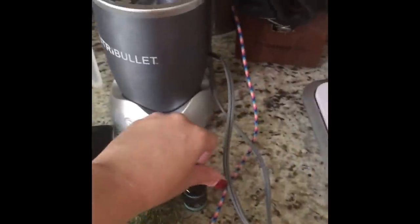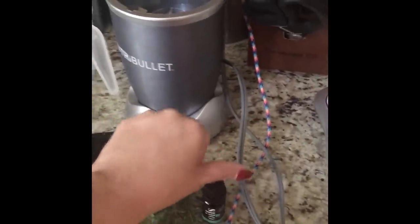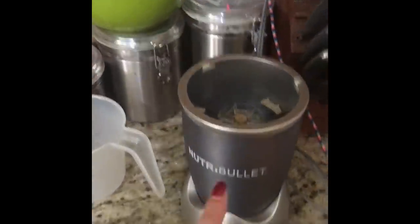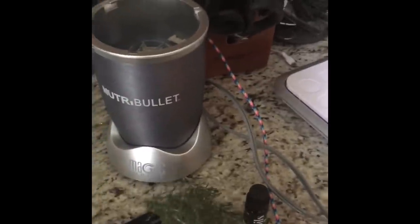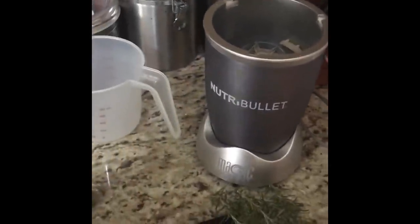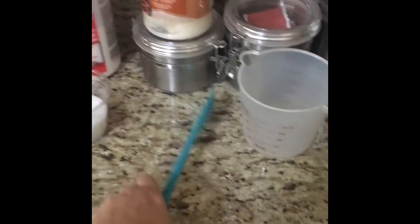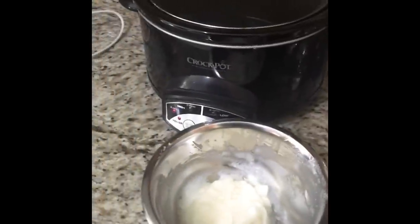I have my immersion blender, my scale, some rosemary, rosemary essential oil that's safe for soap making, my Nutribullet because we're going to pulverize the rosemary in a little bit, and a thermometer that goes up to 550 degrees. I also have a few spare bowls, measuring cups, a spoon that I use for soap making, and some extra cups just in case. We will start the process now.